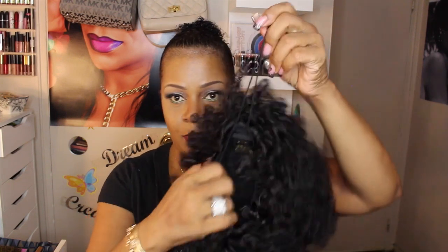Here is the faux fro that I'm going to use — I'll put all the information down in the description area. I think I got it from ebonyline.com or something like that, but I'll definitely put all the information there. It does have a drawstring and two combs.